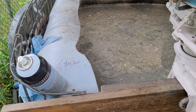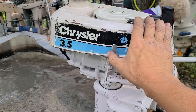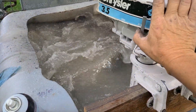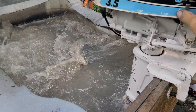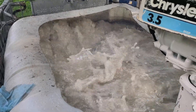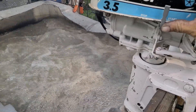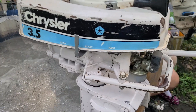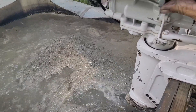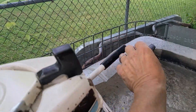But this baby starts right up. There's no neutral, forward, or reverse — it's pull and go. When you want to go in reverse, you just whip her all the way around and go backwards.